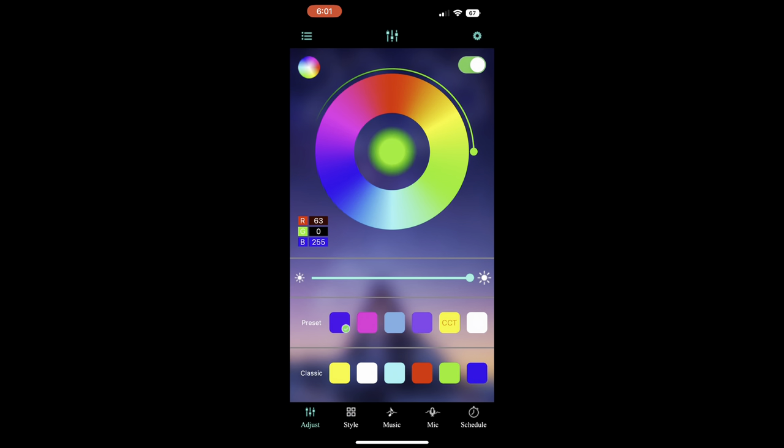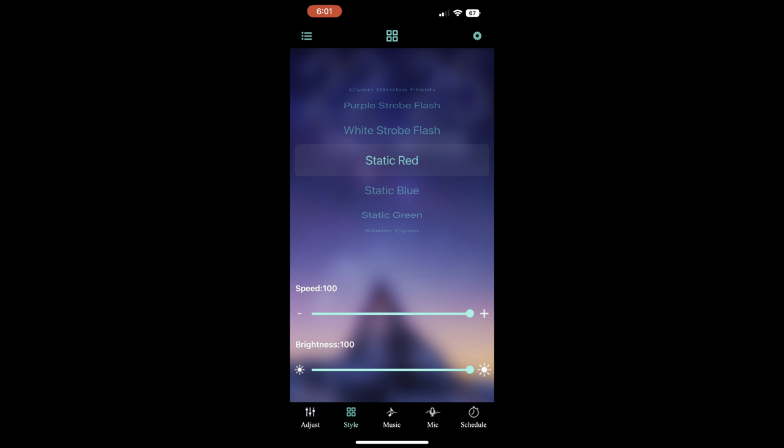Doing a voiceover now — coming over to the app, check it out. You see the color wheel, you see everything. We're going to sort through all the colors. My favorite one is the seven color fade — let me find it here. This one is the best. Y'all can look at the bottom and see me messing with the brightness and how fast it fades, so that's a super good thing about this app.